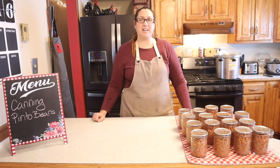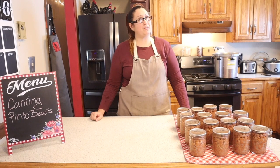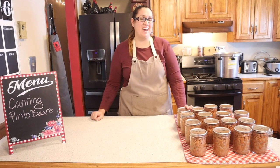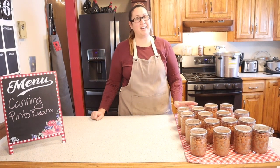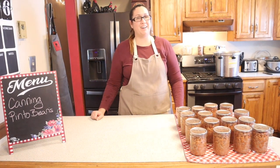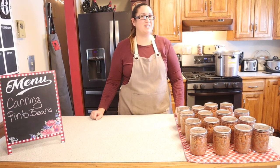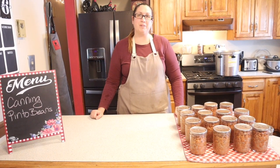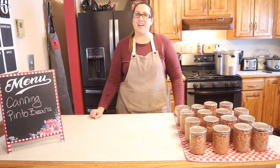Thanks for coming by my kitchen today as we canned some pinto beans. If this is your first time canning beans, I hope you enjoyed it. For those who haven't tried it yet, definitely get out there and try canning something — it's a lot of fun and it makes you feel good to put food in the pantry for your family. Don't forget to like, subscribe, and share with your friends and family. I hope all is well and have a blessed day.